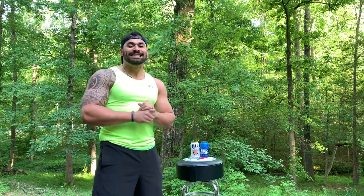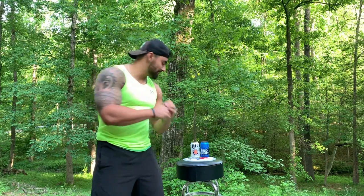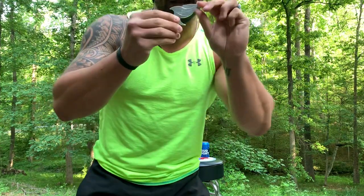Ladies and gentlemen, it's Andre. I am back with another one-minute review. Today we are going to be reviewing the Beer Shark — this nifty little gadget right here.